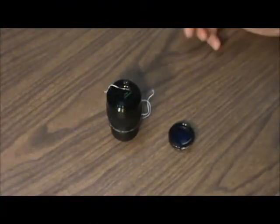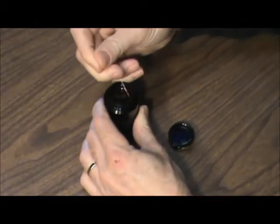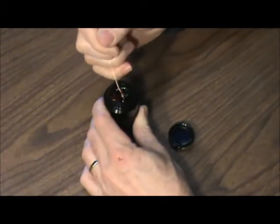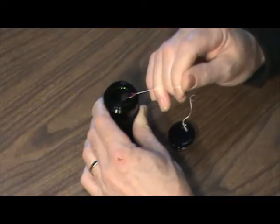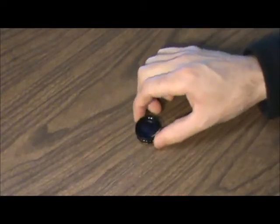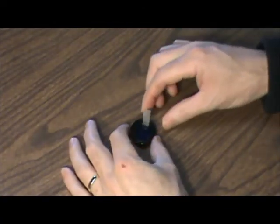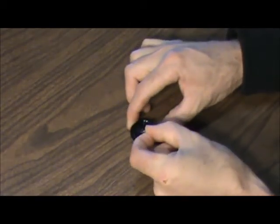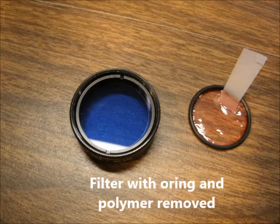Our lens and filter are dry now. I'm just going to go ahead and peel this stuff out. All right, the filter's dry — let's take that out.